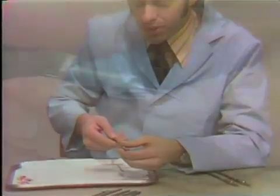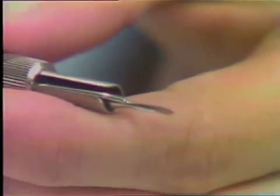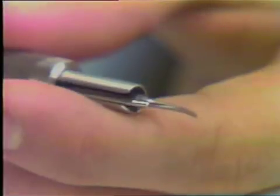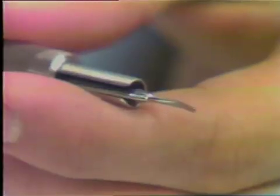Usually when the ultrasonic instrument comes, it comes complete with probably three tips. The first tip, called the P1, is used basically for scaling supra and subgingival calculus in the anterior portion of the mouth, probably including the anterior teeth and as far back as some of the bicuspid teeth. It is also recommended for removing amalgam overhangs.